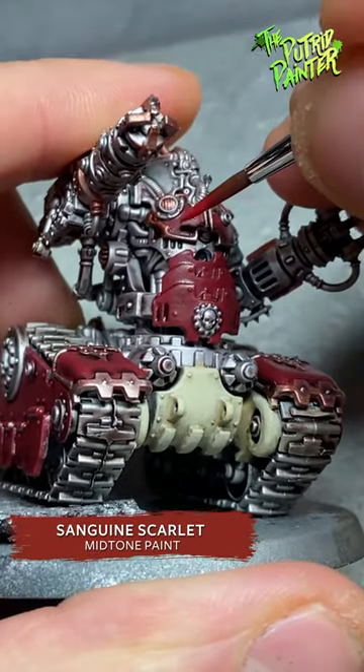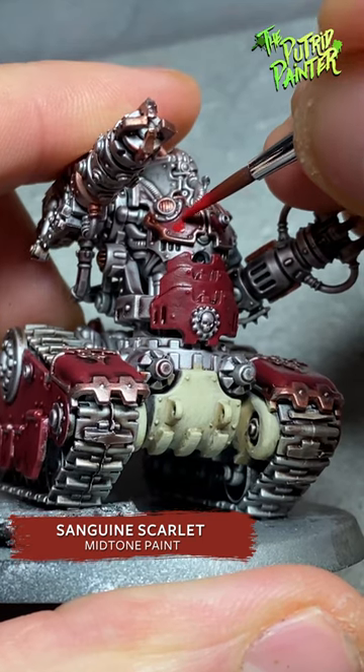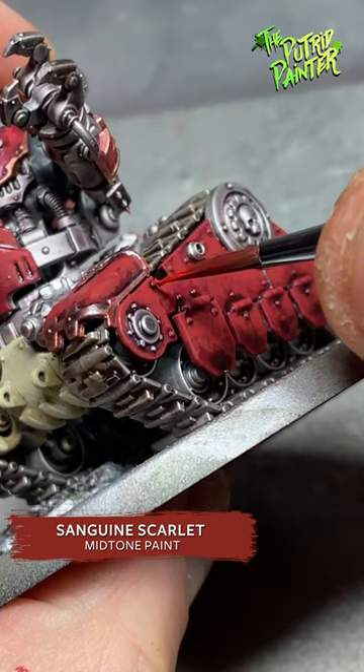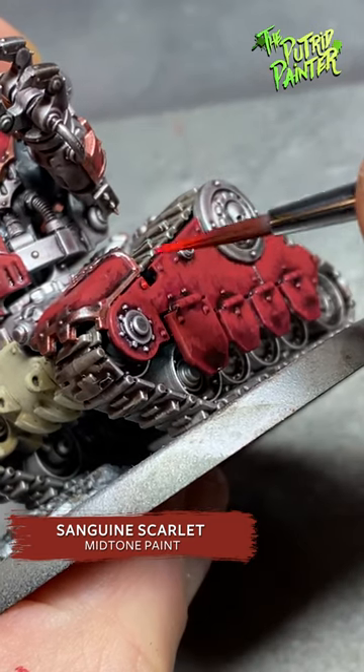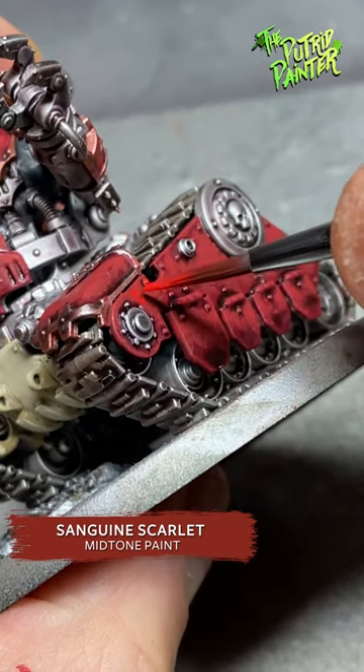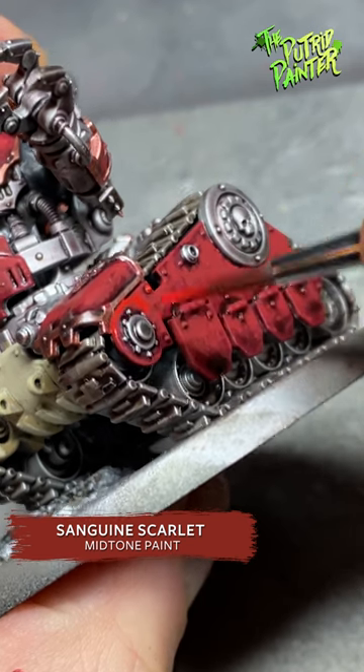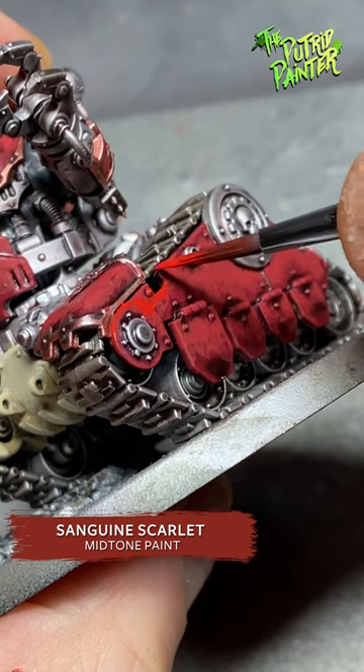Now to add the texture. I feather on a lighter red, like Sanguine Scarlet, from two thin coats. I leave some of the previous layers still showing in areas I want in shadow. By applying several feathering coats, you'll create a subtle gradient and some nice texture on a big surface.